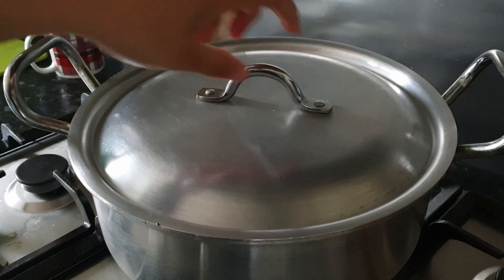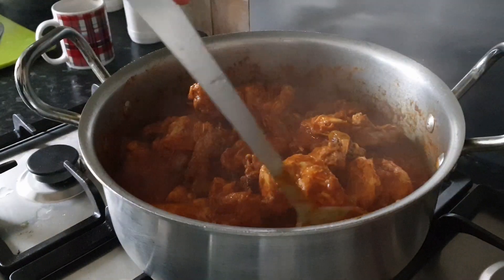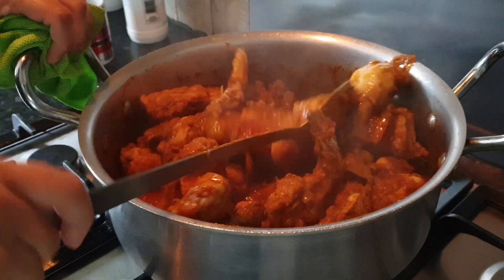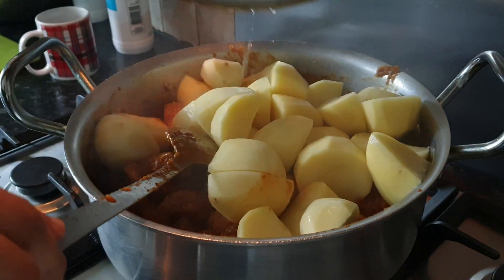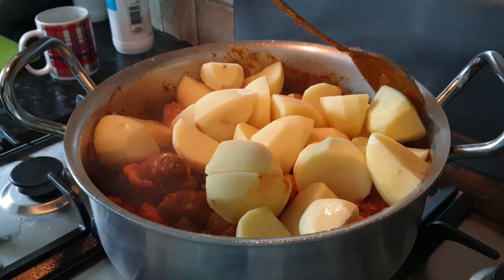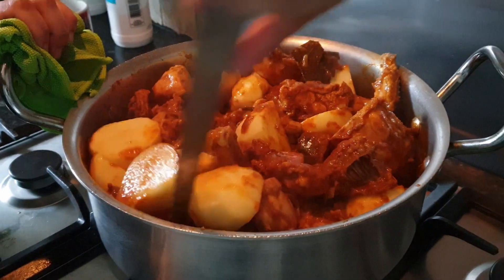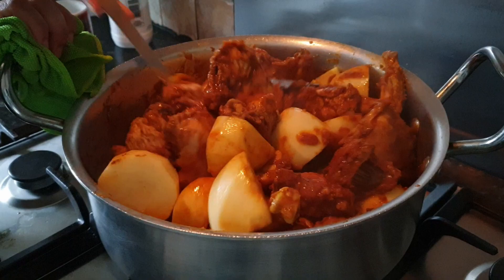Five minutes later, now time to check our chicken. We can see our chicken is well cooked. Now time to add our potatoes — I'm using six medium-sized potatoes. Give it three to four minutes to settle the potatoes and chicken.